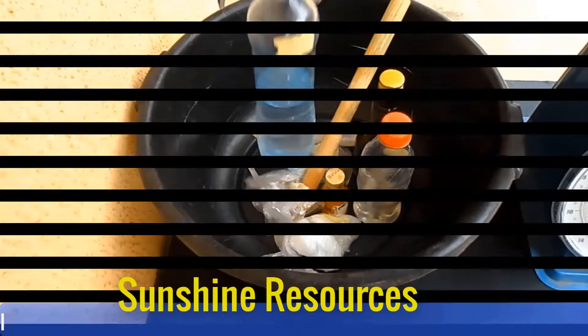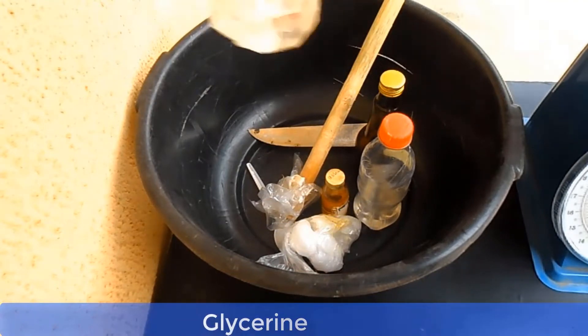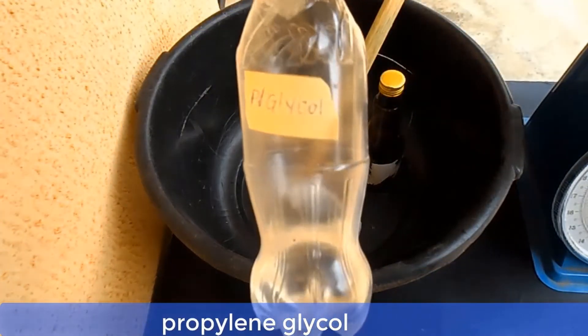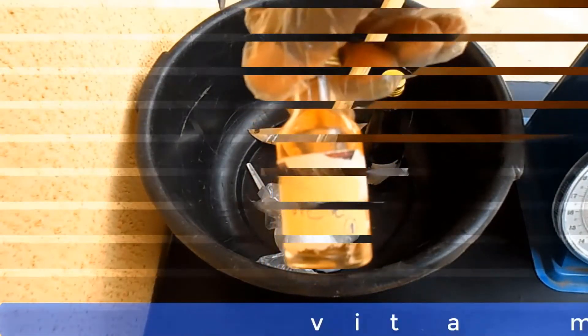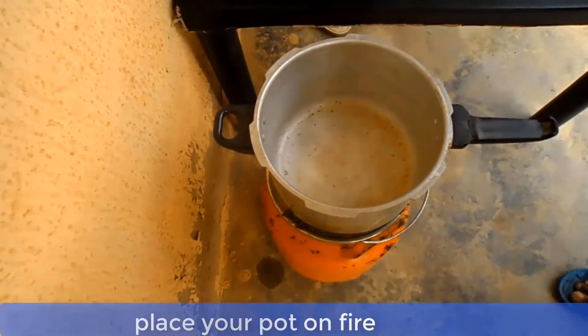This is paraffin oil. This is glycerin. This is propylene glycol. This is vitamin E. This is lanolin. This is petroleum jelly. And this is the perfume we're going to use.